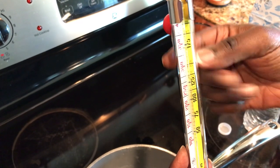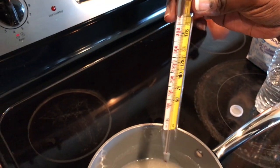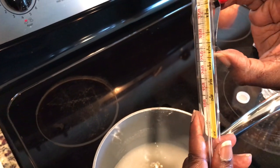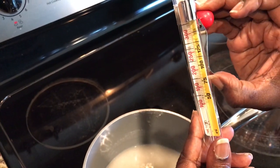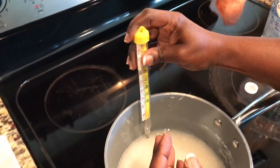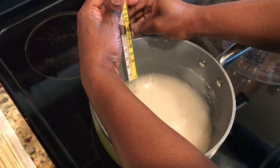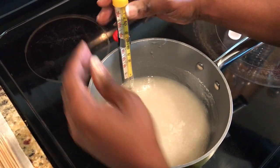I got this candy thermometer from Walmart for less than five dollars. It has a little attachment on the back that allows it to clip right onto your pot, which is really neat. I'm going to go ahead and put it into my mixture and slide the handle down so it's sitting right in there.